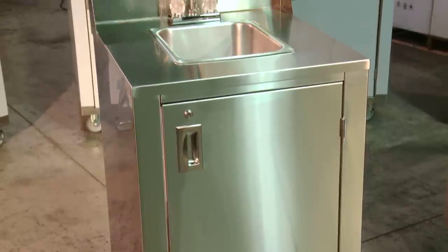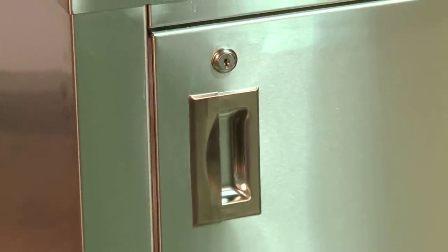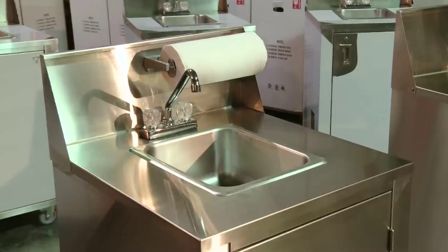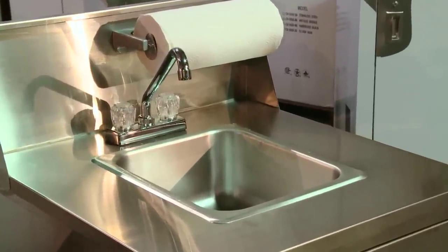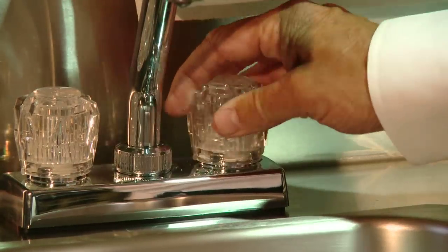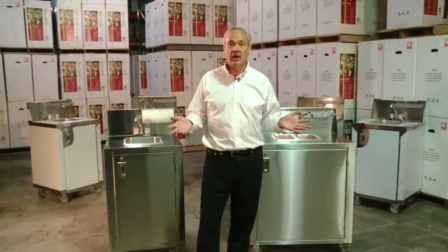The markets we developed these portable sinks for are grocery stores, warehouse clubs, schools, colleges, universities, stadiums, shopping malls, airports, hospitals, nursing homes, golf clubs, and country clubs. The rental industry is another big market, and of course caterers and contract feeders use these every day.